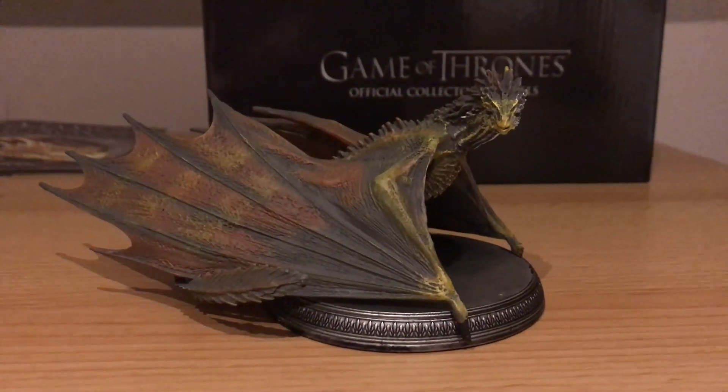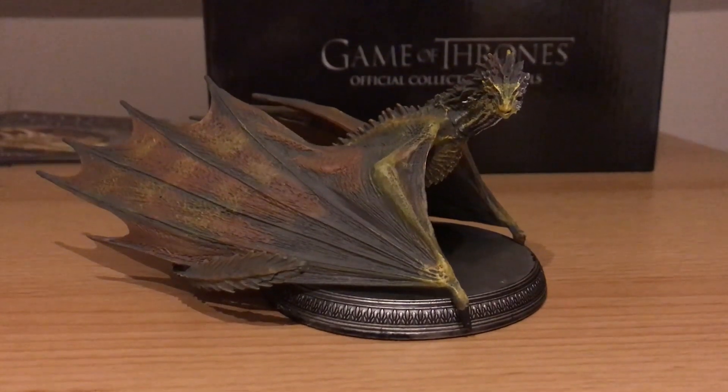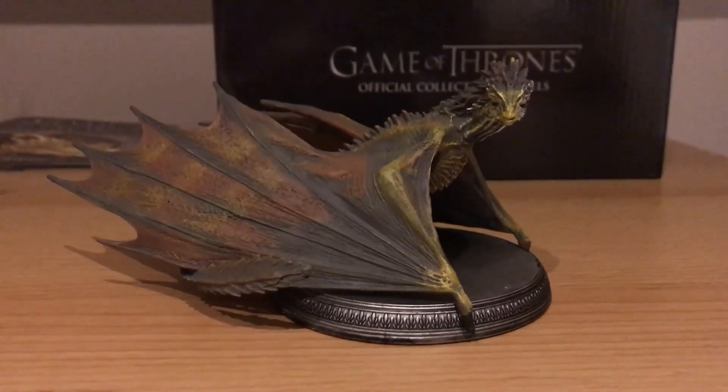So yeah, this has been a video on the Game of Thrones model Viserion. Hopefully you guys enjoyed this video. Thanks for watching, and see ya!